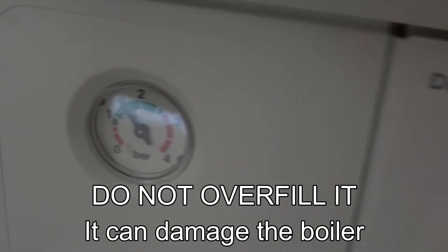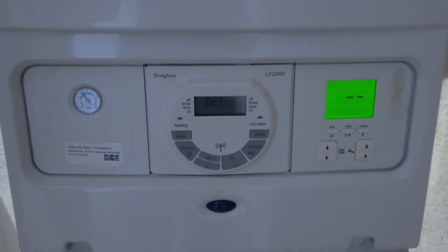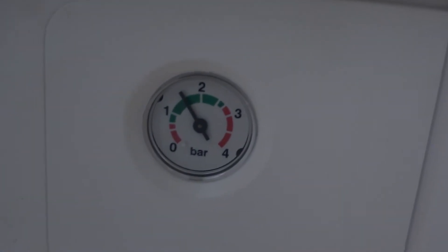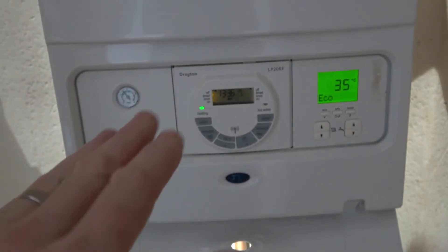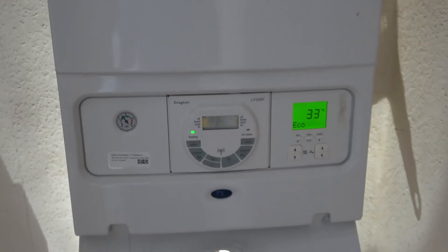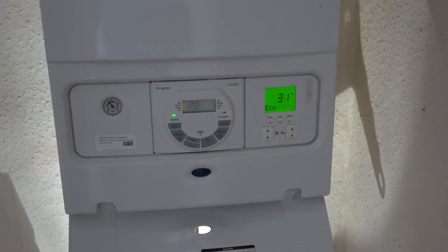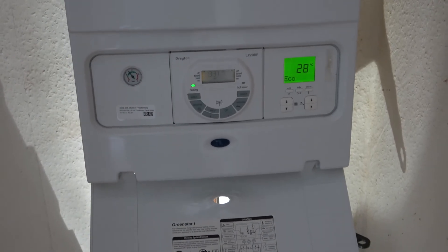If we go back up here, you can see now we've gone from just below one bar to about one and a half bars. We're safely in the green. And I'm just going to turn the boiler back on and everything should come back to life again. So hopefully, if your problem was low pressure, maybe it might be fixed now. But remember what's caused the low pressure — there might be a little weep somewhere that over time is causing the pressure to drop, maybe on one of the radiators or something, so it may need looking into. If you enjoyed this video, give it a thumbs up — thank you so much for watching.